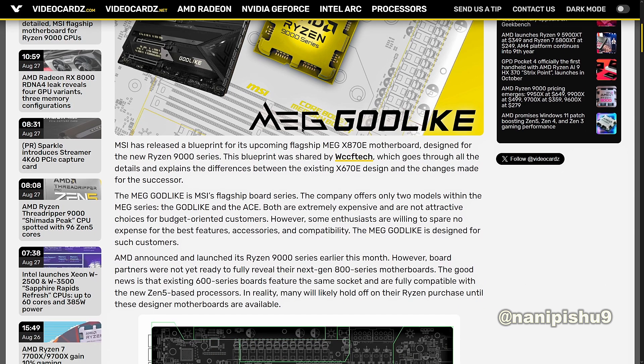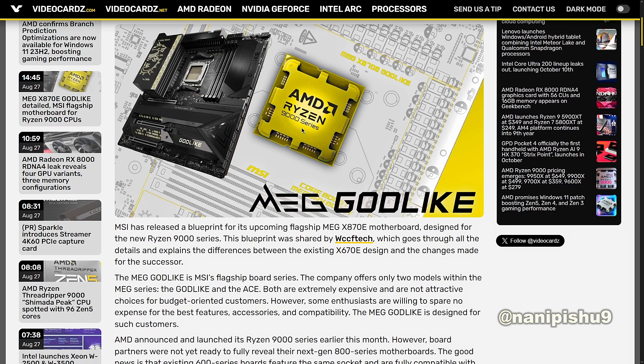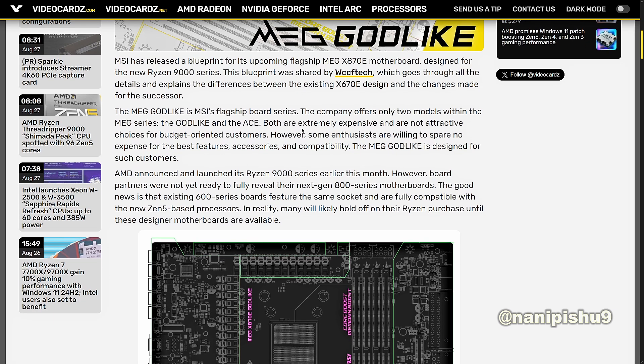The MEG Godlike is MSI's flagship board series. The company offers only two models within the MEG series: the Godlike and the Ace. Both are extremely expensive and are not an attractive choice for budget-oriented customers. However, some enthusiasts are willing to spare no expense for the best features and compatibility. The MEG Godlike is designed for such customers.